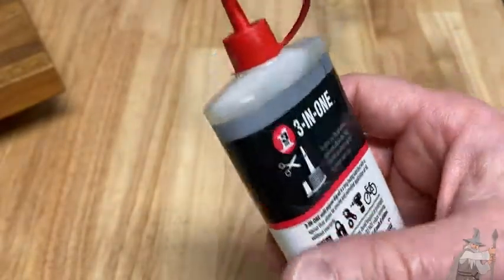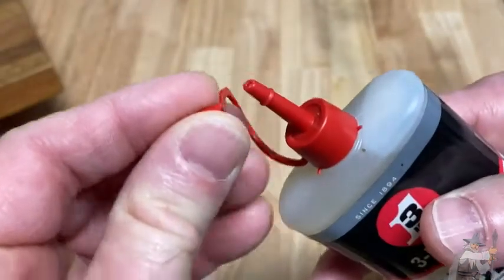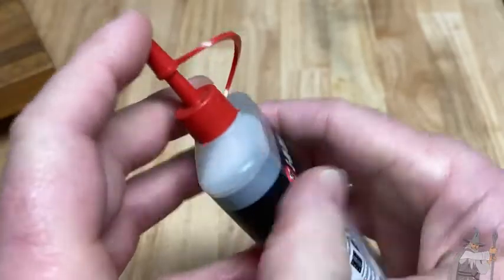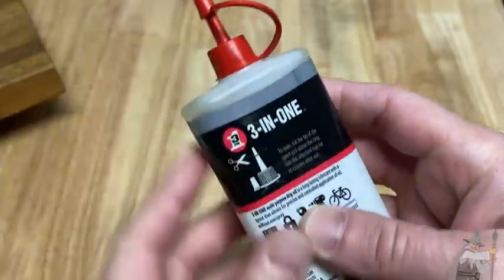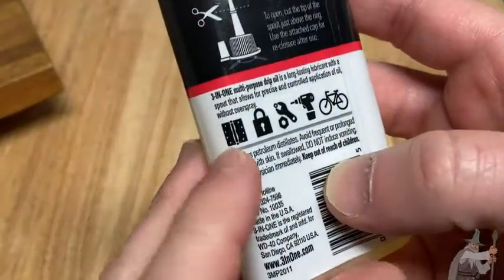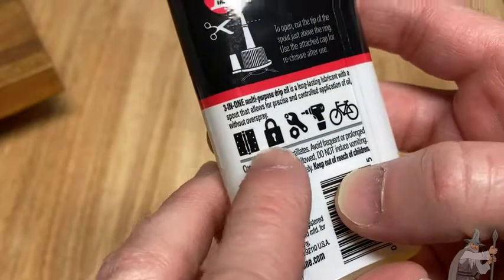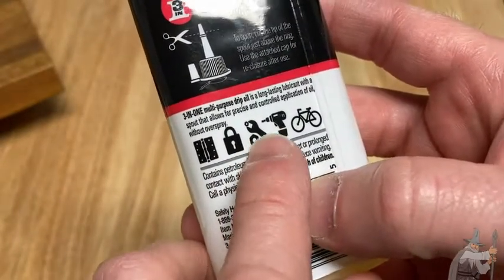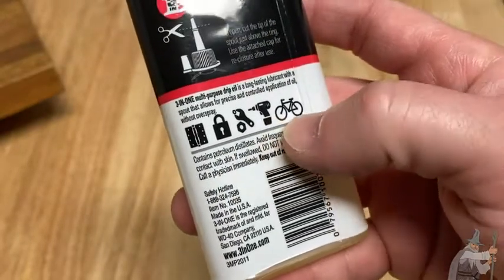This is better because you can get into tight spaces — you just squeeze and there are little nostrils so it can get into tight spots. It really snaps down nicely when you close it, by the way. Really nice. Here it gives you some examples: a door hinge — that's what we're going to look at now — a lock, a wrench and bolts, a drill, and a bicycle.